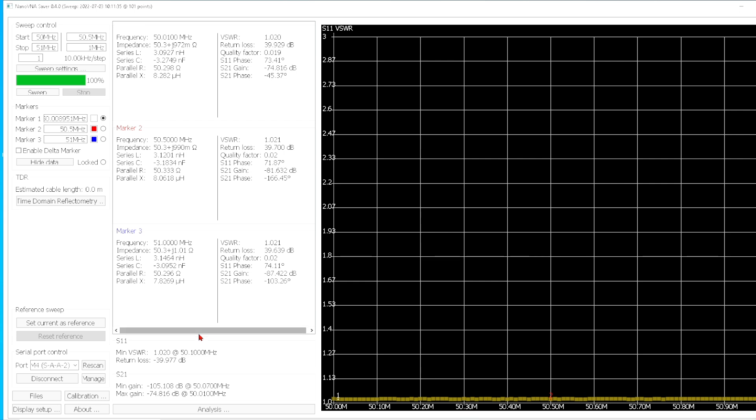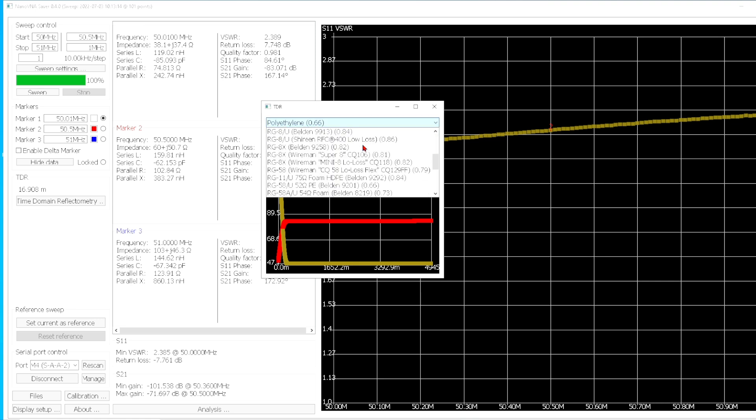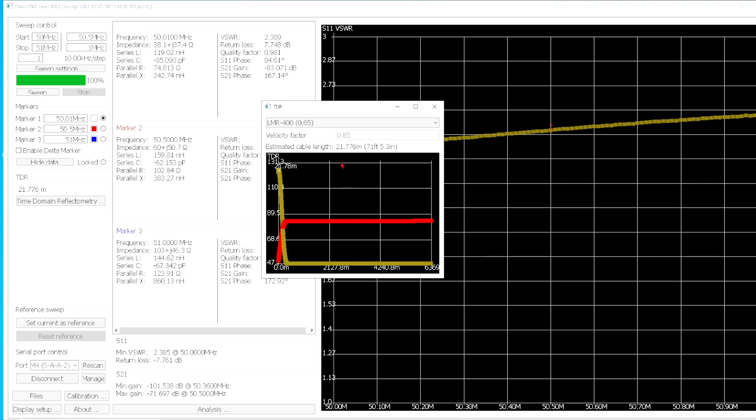Okay, so for purposes of discussion, this is the gray cable, and I've hooked up a 200 ohm load. We're at 50 megahertz, so let's sweep it and see what it looks like. Okay, it's showing an SWR of about — round numbers — about two and a half to one. And let's see what it says for the length of the cable. It says it's 71 feet. Alright, let's do cable number two.